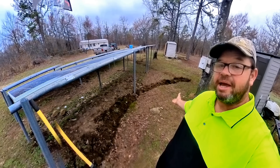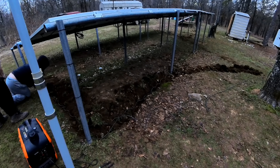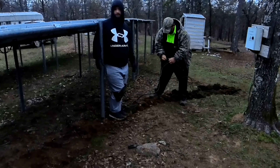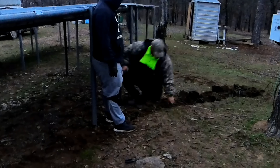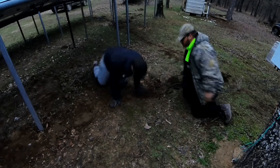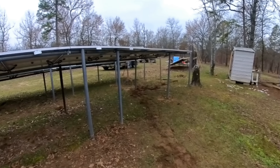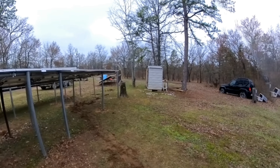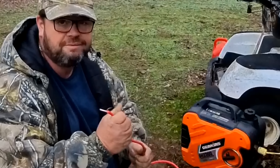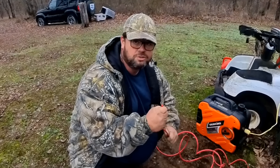We just dug a little trench here to put the negative cable, so we're going to get that knocked out now. We went ahead and used 8 gauge wire, although this is only about a 25-foot run. We decided to try to get as much power out of these panels as we can by running this larger gauge wire.